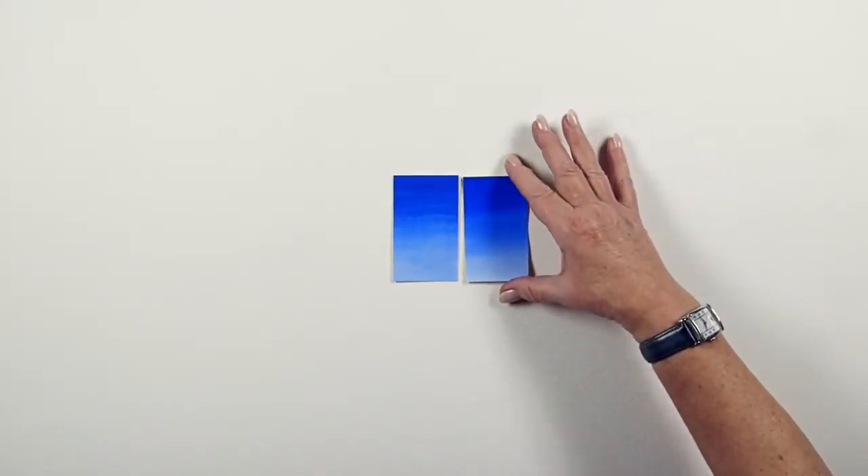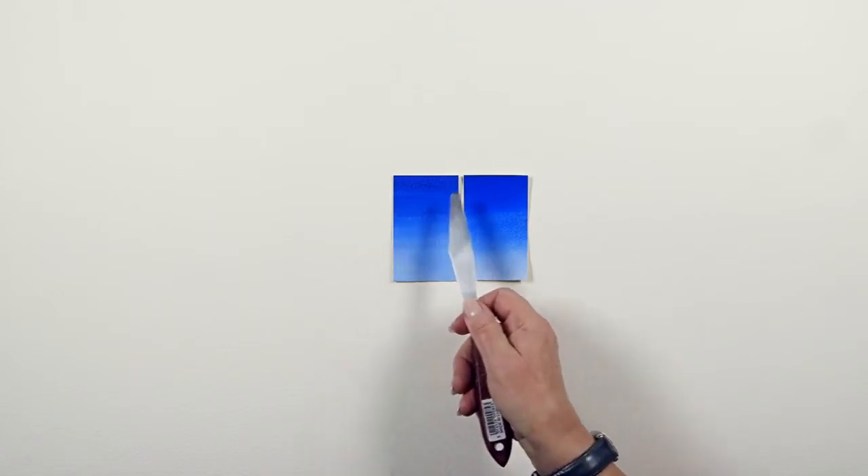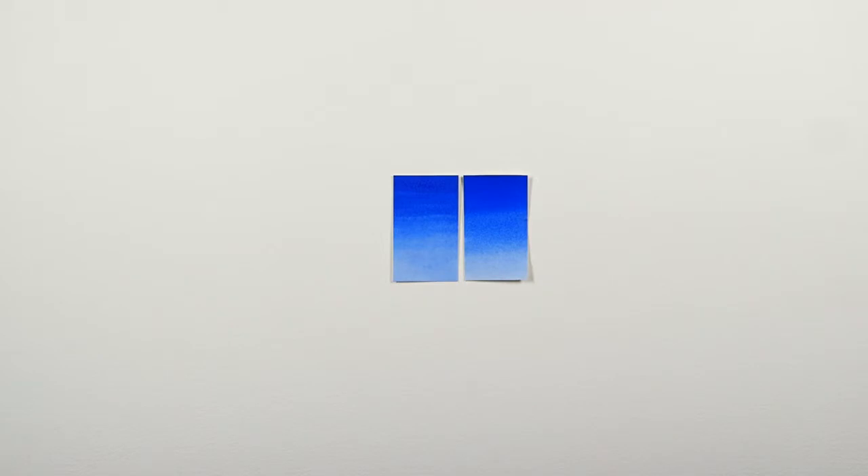Once dry, the wash is compared with a wash from the master sample, allowing us to assess mass tone, mid tones, and undertones, and to check that the new batch of pigment is up to a high quality standard. I hope you found this interesting.